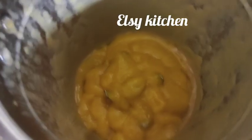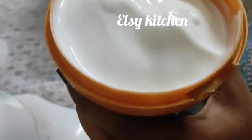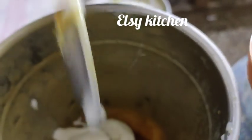I'll add a little bit of ice cream. I'll add the ice cream. I'll add the last ice cream.